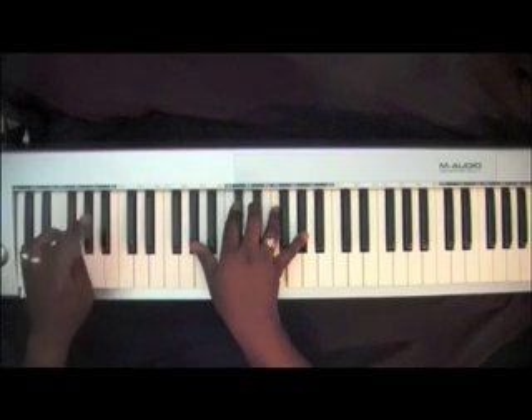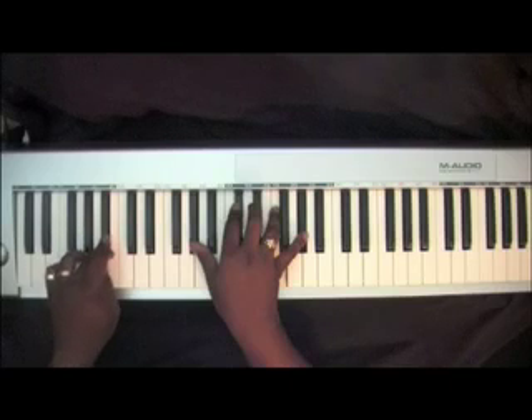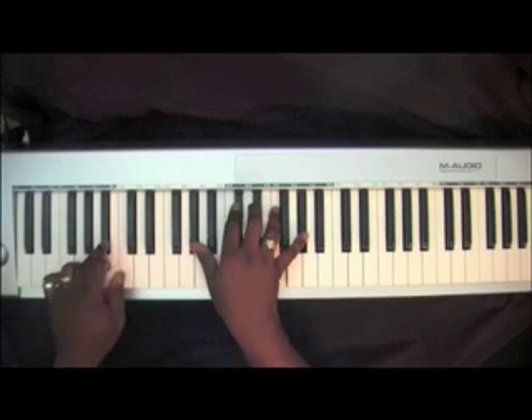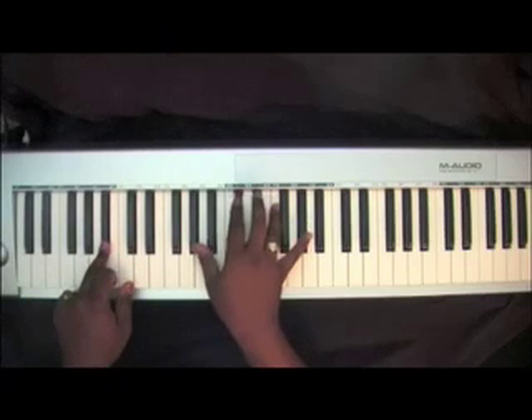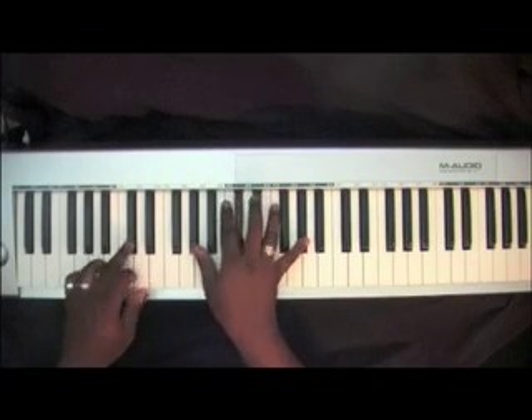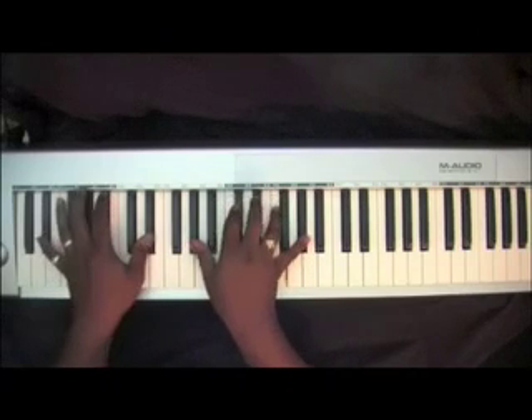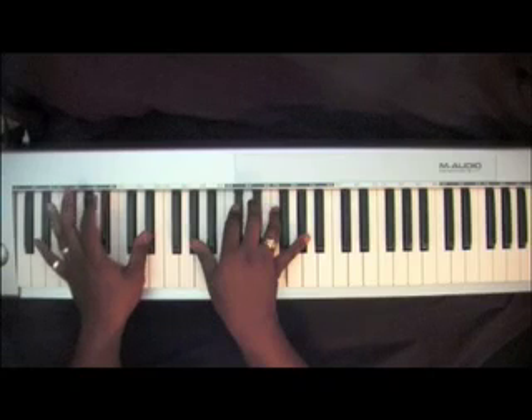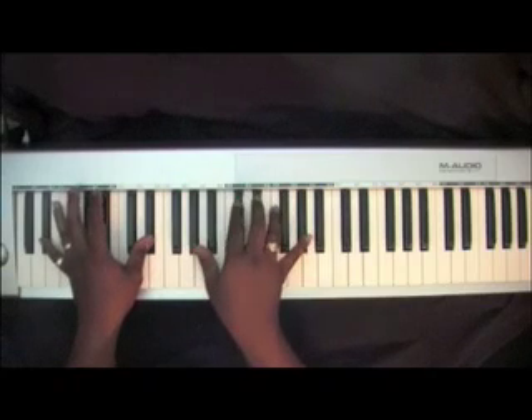Go back over to a B-Flat in your left, from this D-Flat. Right hand, you'll go back to that beginning D-Flat chord. Then your left hand would go over to an E-Flat with that same D-Flat chord.